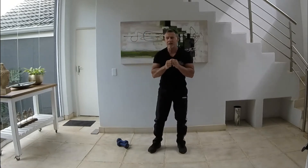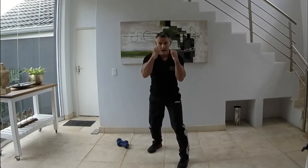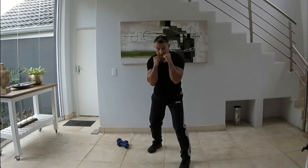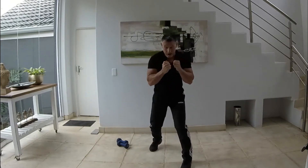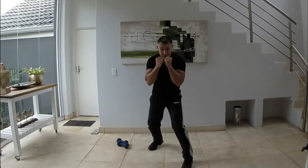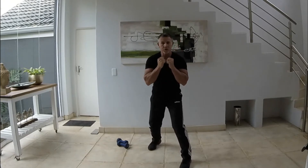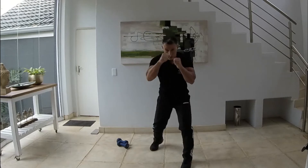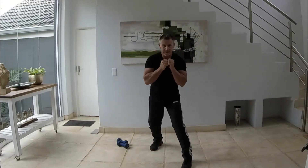What we're going to be doing is a jab and a cross. When you're coming back, always make sure that your fists are coming back to the chin. So it's jab, cross, elbows tucked in — jab, cross. On your toes as you're pushing, move around, get your feet moving. We're going to do 30 seconds. Jab, cross, elbows in — jab, cross. Ready, marks get set, away we go.